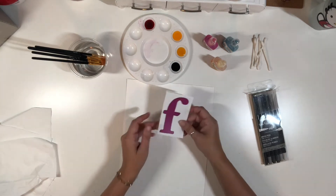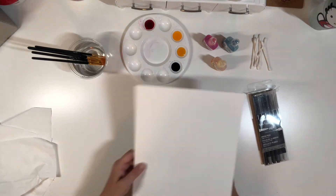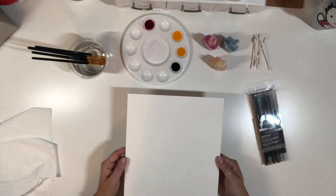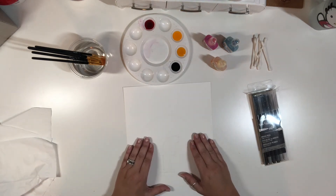I just found a letter that I liked from the internet and printed it off, then I put it underneath my watercolor paper and traced it over a light box. You can always hold this up to a window if you like — an easy way to do it. So let's go ahead and get started. I like the wet-on-wet technique.